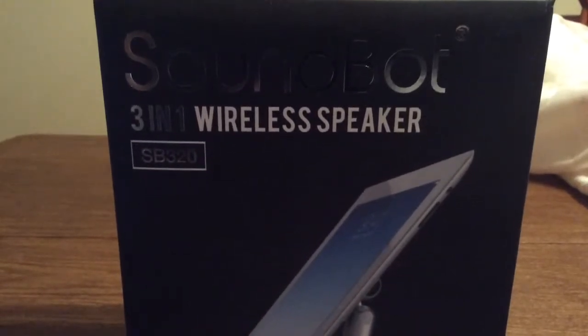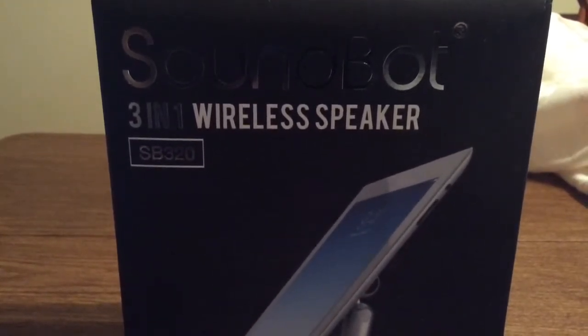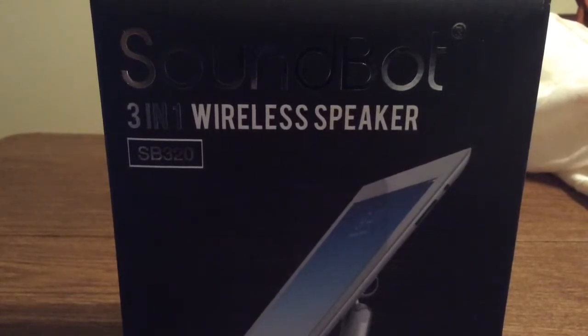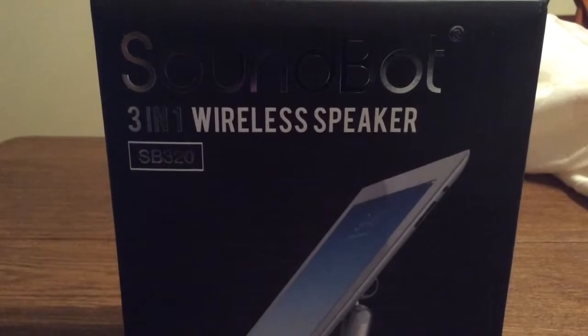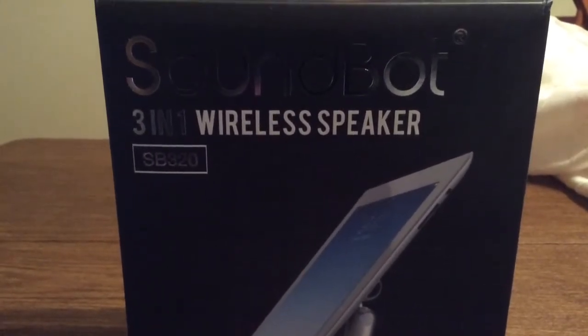Hey, what's up guys, another awesome review today for you. This product was sent to me by the amazing people over at SoundBot. Huge shout out to them for sending me this for a review. This is their SoundBot 3-in-1 wireless speaker.